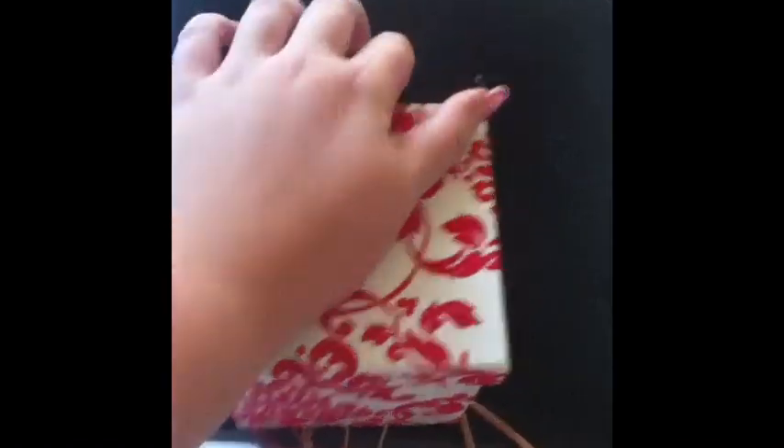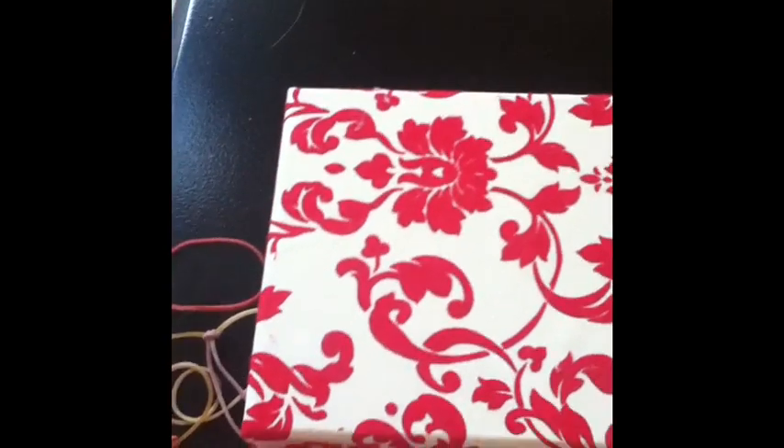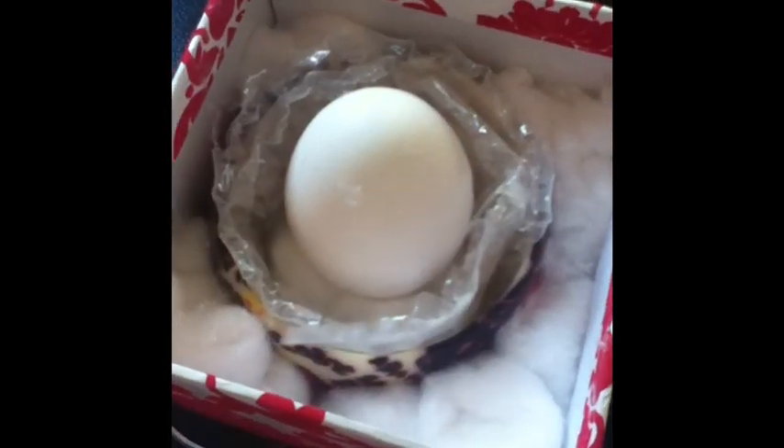So an egg drop is — well, at my school, my janitor goes up on a 10-foot ladder, and you have to make this contraption and put a raw egg in it. And then he drops it. I'm going to put a parachute on there — that's what the rubber bands are for — so it's going to float down. The egg can't break. Then you run across the field and crack it into a bowl to prove that it didn't crack. So you have to protect the egg.